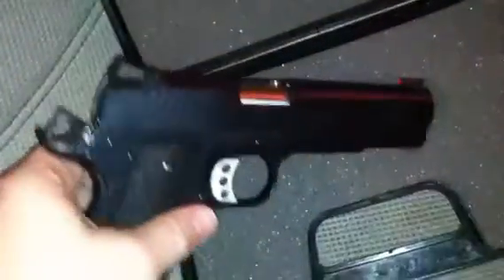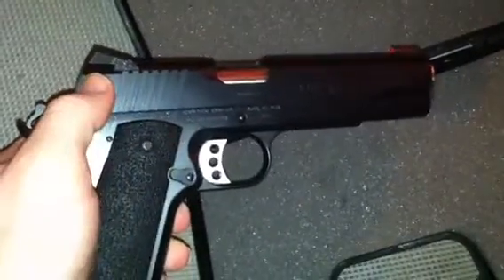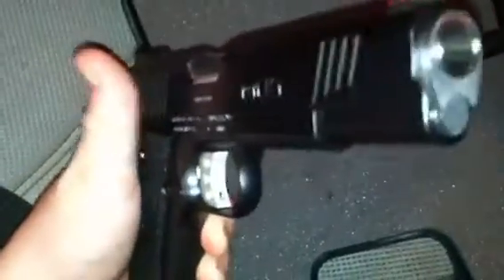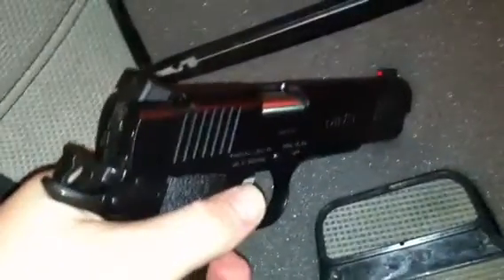This is a five-inch barrel — what people call government size. You've got your government, commander, carry, and all that, but this is the traditional five-inch 1911. There is a magazine with rounds in it, but there's not one chambered — just so you can see. Don't worry, it's not pointed at my face; it's at an angle from me, far away. You can see the rifling in there — that is a 1-in-16 left-hand twist, which is a good stabilizing twist for the .45 230-grain bullet.